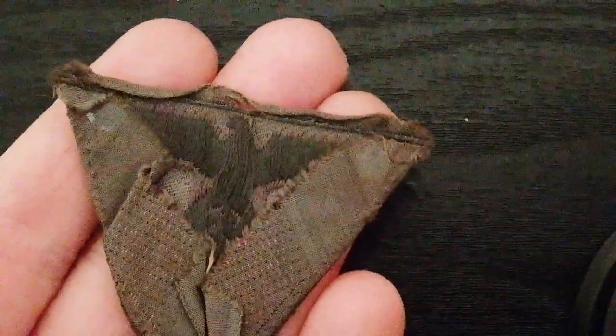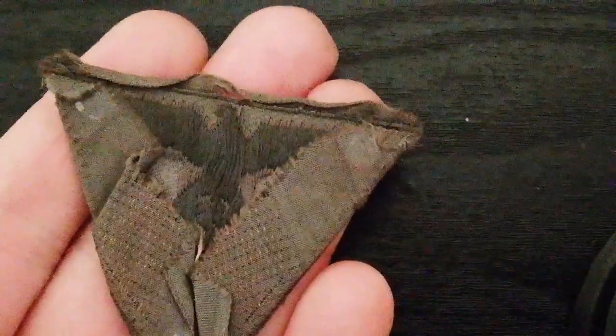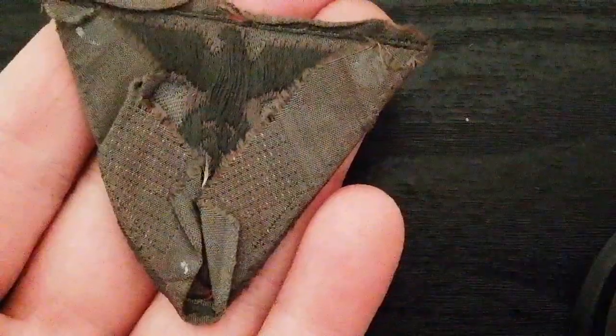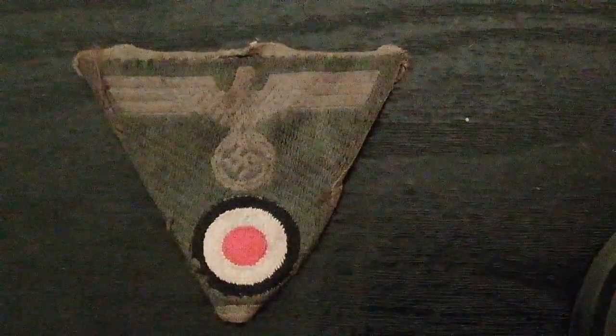On the reverse you can see that it's made of a bevel weave thread construction. The backing is folded over, so this one has actually been worn on a field cap. This is a used example.